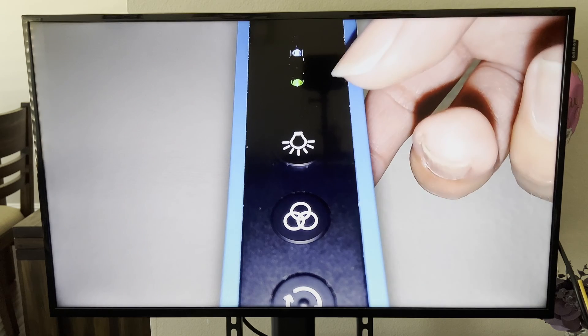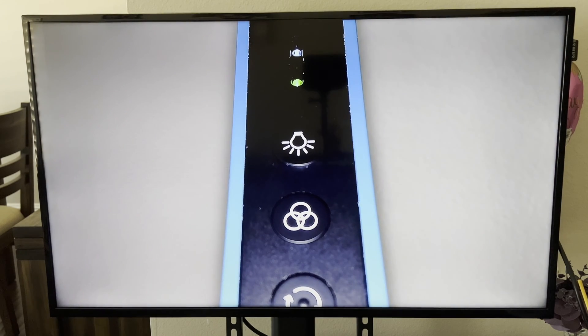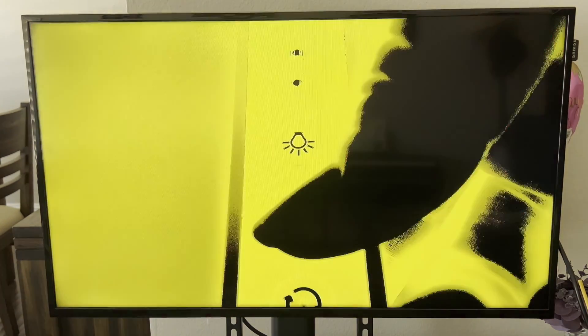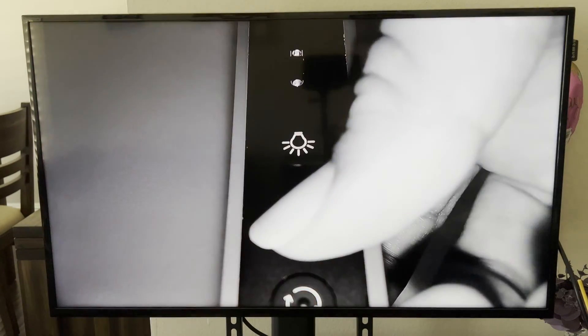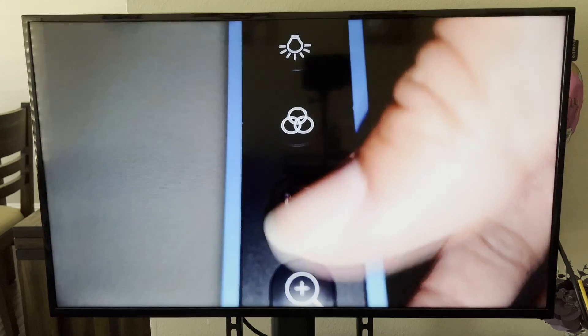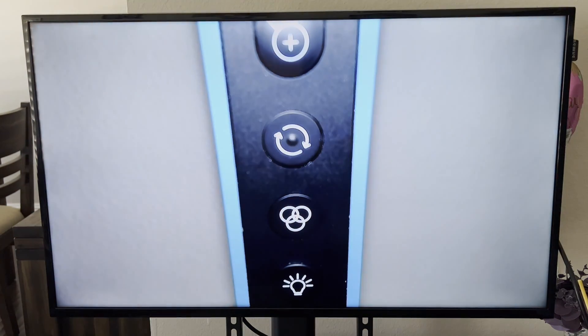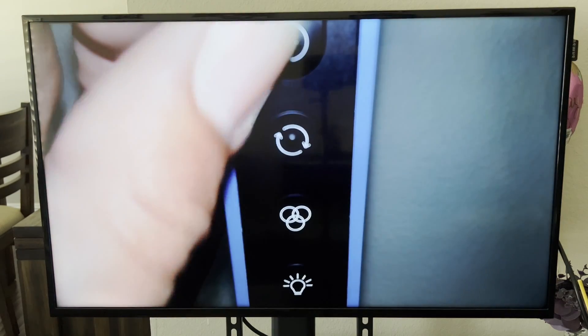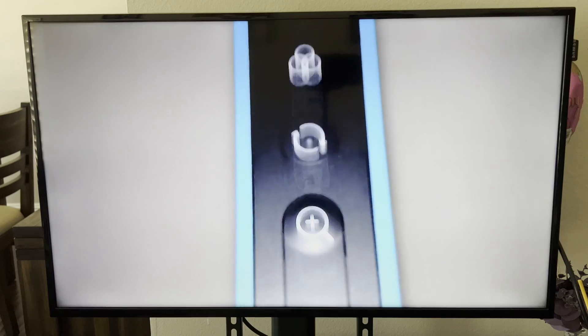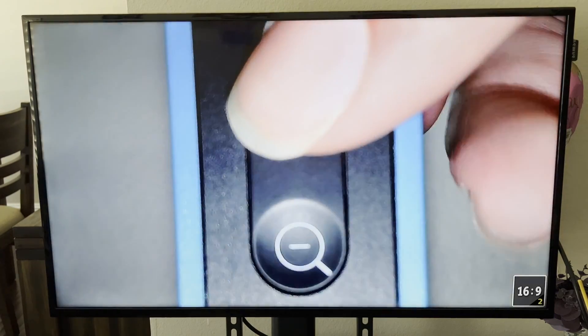Make sure these two green lights are on — that shows the image is active. This is the light button, which toggles the built-in lamp on or off. These are filter buttons — you can switch the image filters by flipping through them. This button rotates the image — you can flip it upside down and flip it back. And then there are the zoom buttons to zoom in and out.